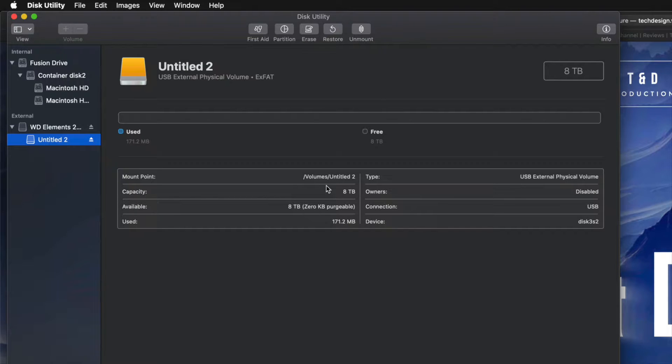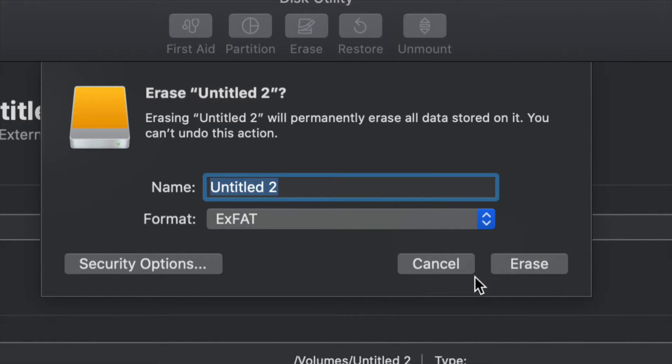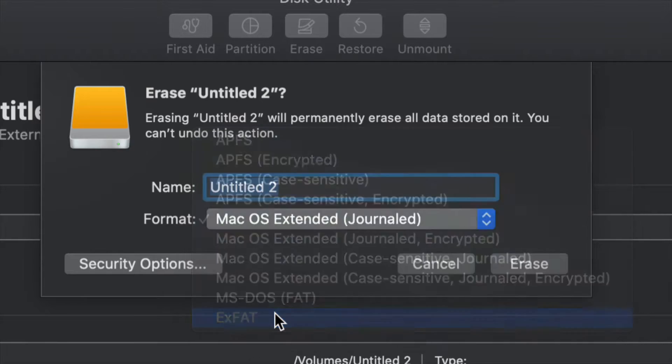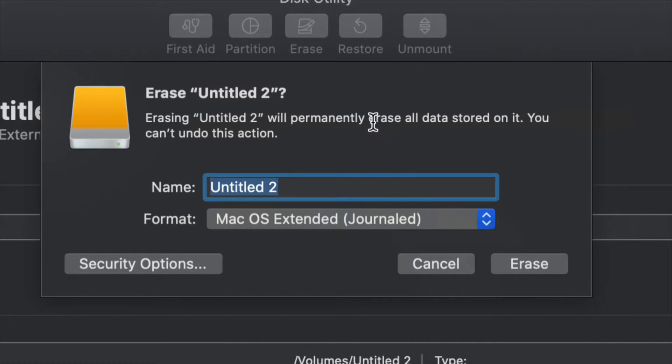However, for most of you who want to run Time Machine — which is perfect for backing up your entire computer without you having to do anything — this is what I'm going to show you right now. Go into erase, and if you want the entire external hard drive to be dedicated to Time Machine, choose Journaled. We could leave it as exFAT and Time Machine will work, but Journaled is better for backing up and avoids errors down the road. Click erase and then set up Time Machine.